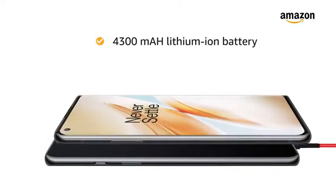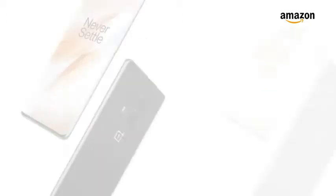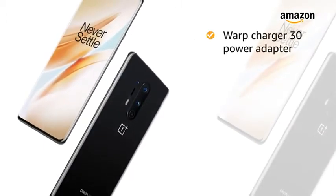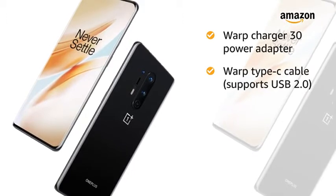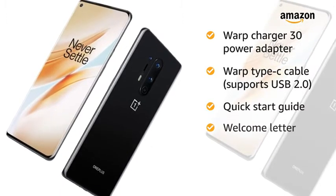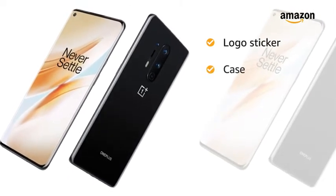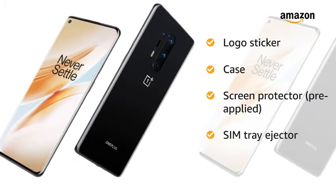The 4300mAh lithium-ion battery provides longer talk time. The box includes a Warp Charger 30 power adapter, Warp Type-C cable supporting USB 2.0, quick start guide, welcome letter, safety information and warranty card, logo sticker, case, pre-applied screen protector, and SIM tray ejector.